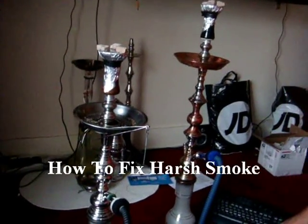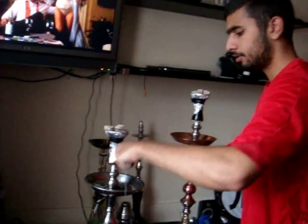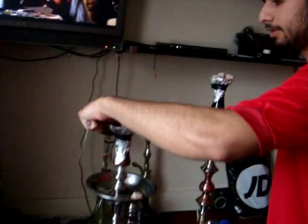This time, if you've got a harsh smoke, what you want to do is take your cards off first off, let your bowl cool down for a few minutes, just so you've burnt a bit of the tobacco and it's getting harsh.